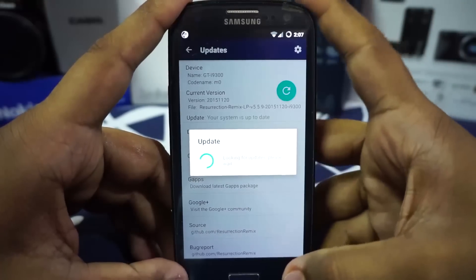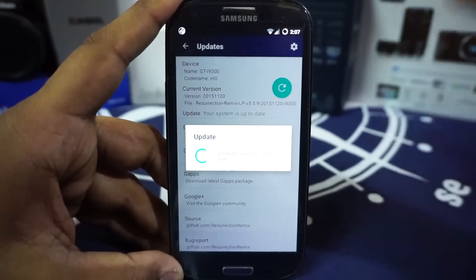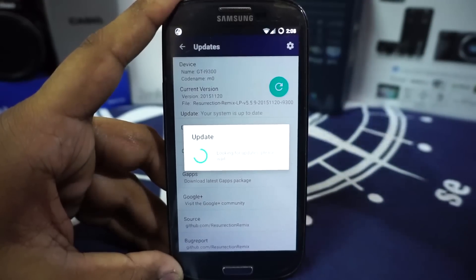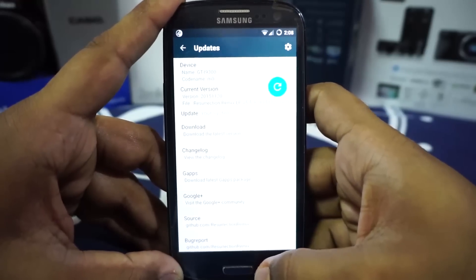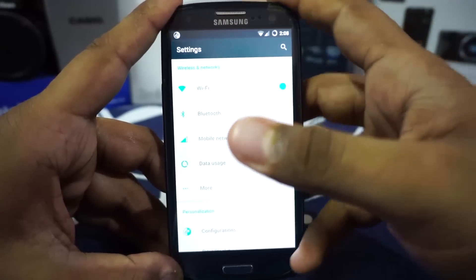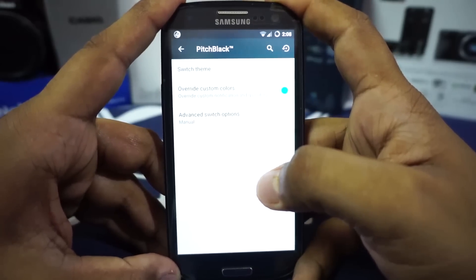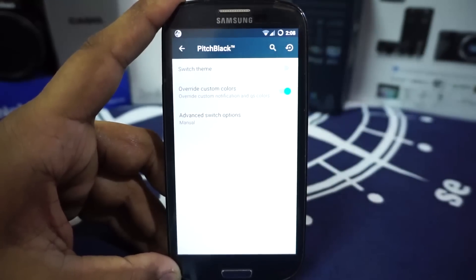In the update section you have an OTA updater, but what it does is scan for an update and download the full package — about a 250 MB download — then flash it. So it's not a delta update feature, which would be a much better option in my opinion, but it is there.